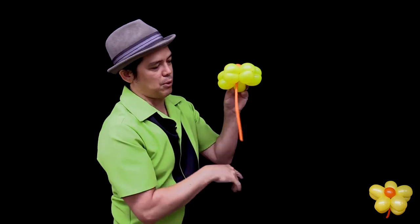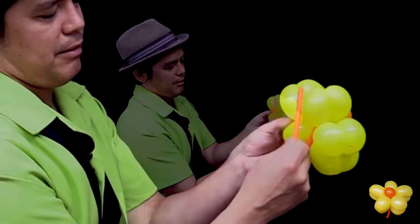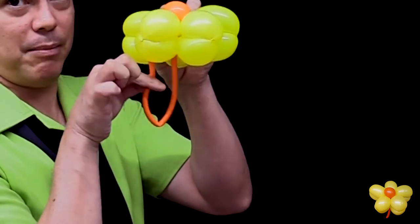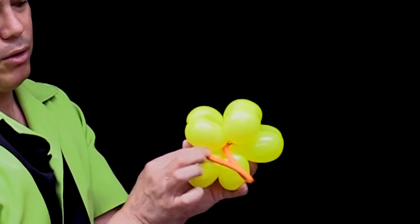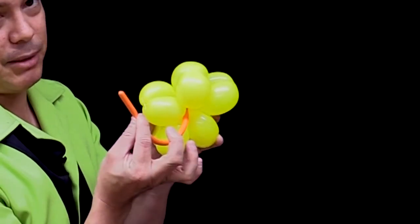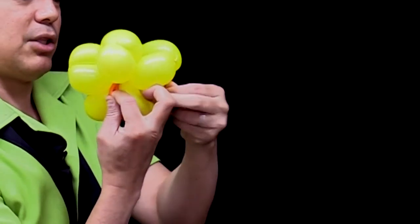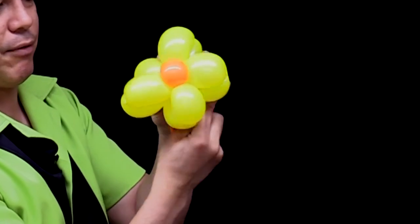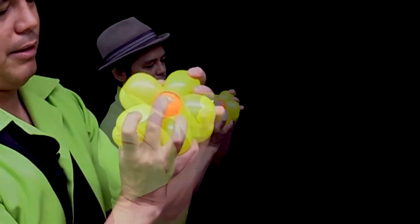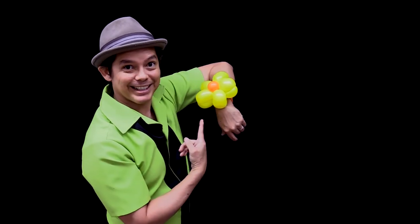This part here — the leftover — is going to be the bracelet that wraps around your wrist. If you have a very big wrist, you want to make it very big. If you have a small wrist, you can make it small. Whatever the measurement, hold on to the piece and wrap the end into the balloon — just wrapping it around, no tying involved. And this is the bracelet.